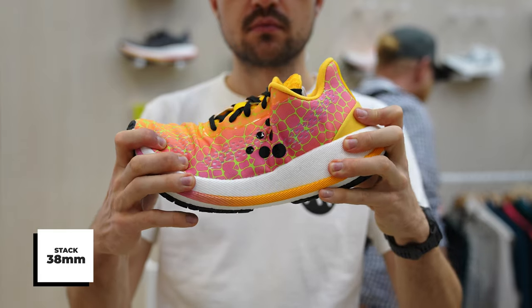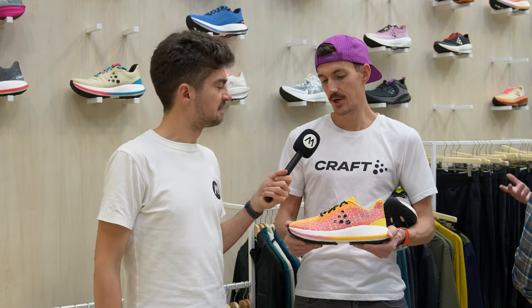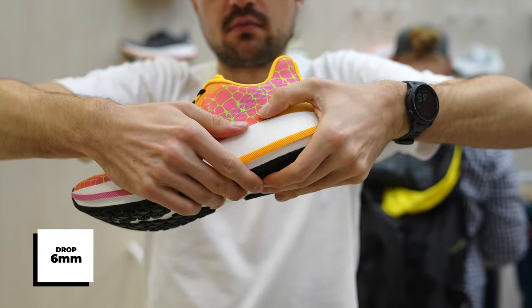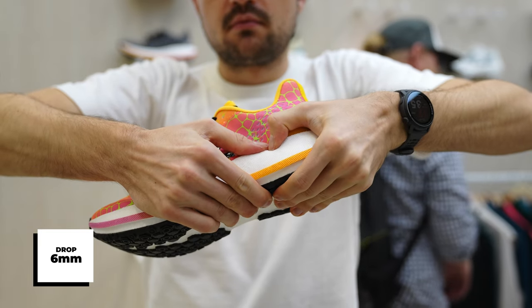33 grams. That's good. And so same question — how would you use it personally in your rotation? It's kind of an everyday trainer or as a recovery shoe. It is soft and bouncy, so it's nice for those longer miles.